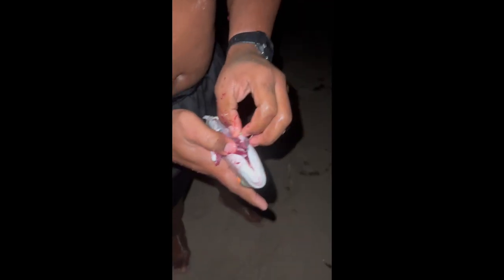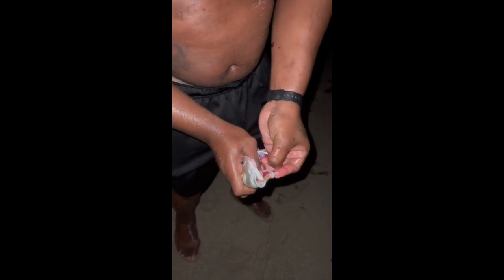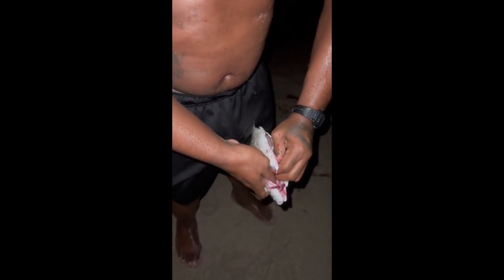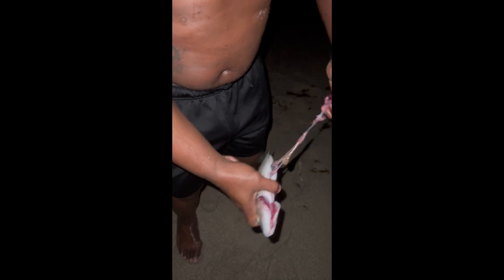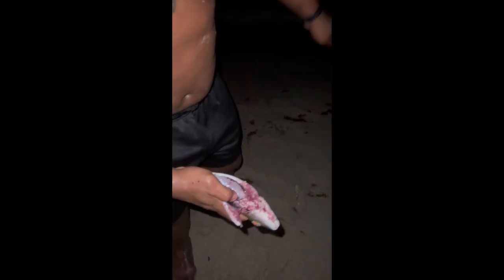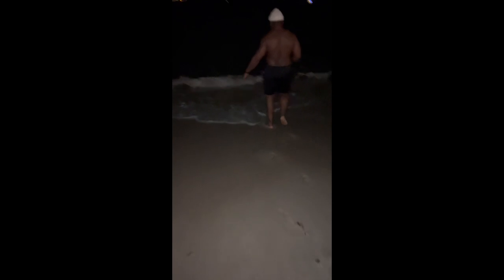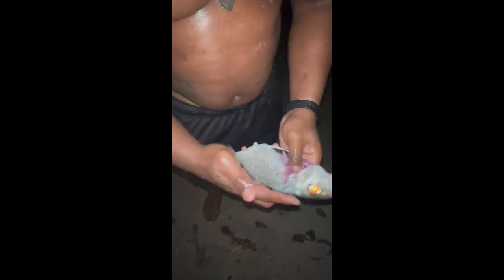You see the hook is right here — he swallowed the hook. Take all this out. So now we got him cut open, and next we gotta rest him. Follow me. See all that meat. And now for the third part, we cook.